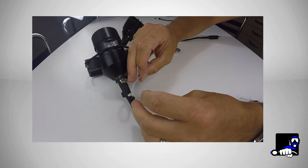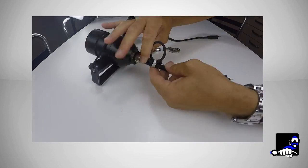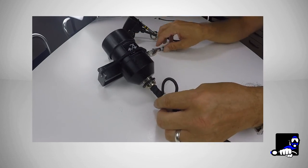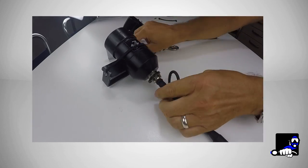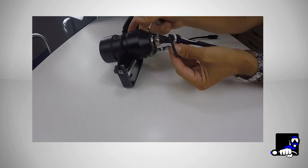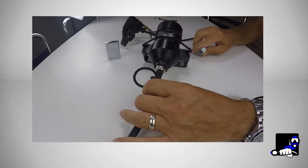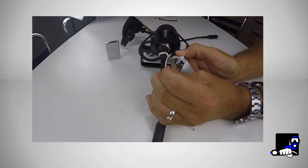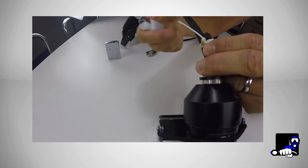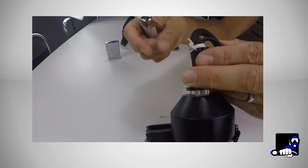Now let's strangle the knot, closing it with a square or reef knot. Now we can use a lighter to melt and spread the ends. Wait till the end burns and spread it with the lighter. Go to the other end and do it again.